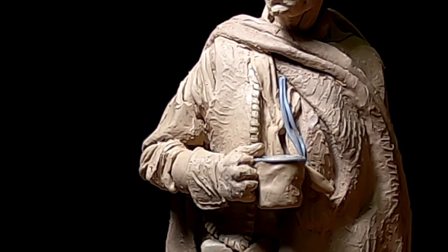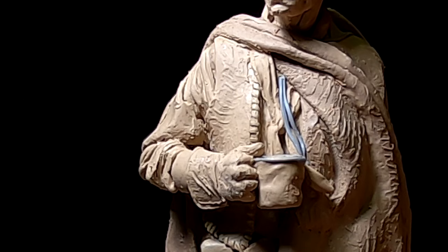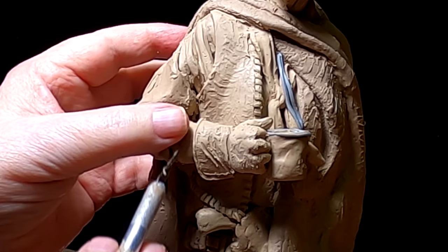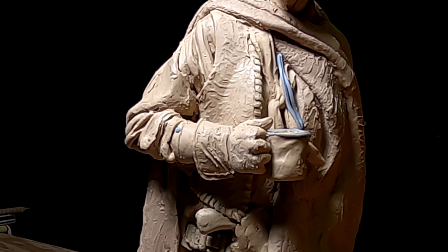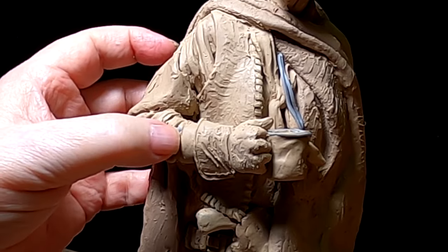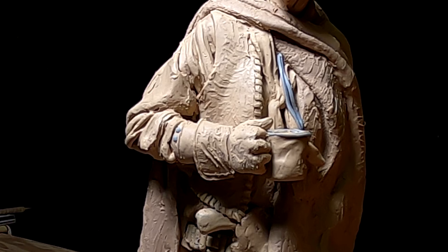I'm going to put some tacks on the outer edge of his cuff. I'm going to put a tack on that outer edge — just a little added detail. Not a lot, but just enough to emphasize the end of the cuff. I'm going to try to make each one the same size. It's not as easy as it sounds.